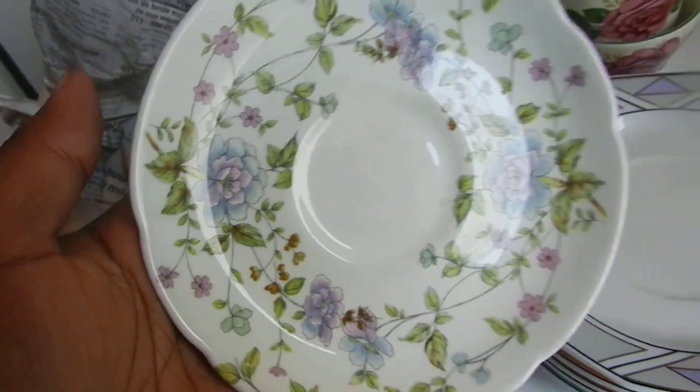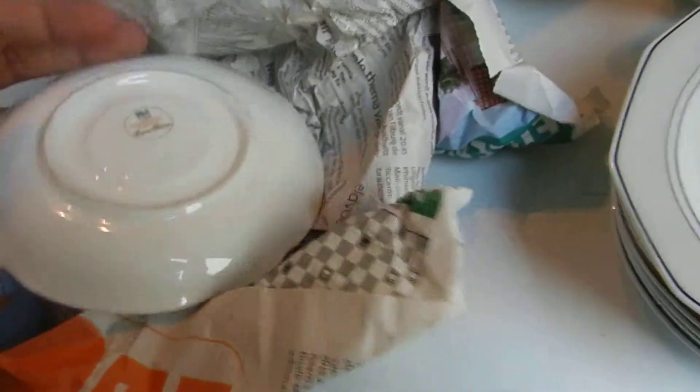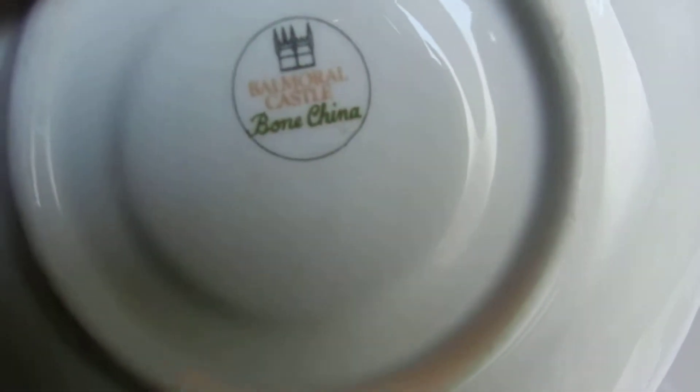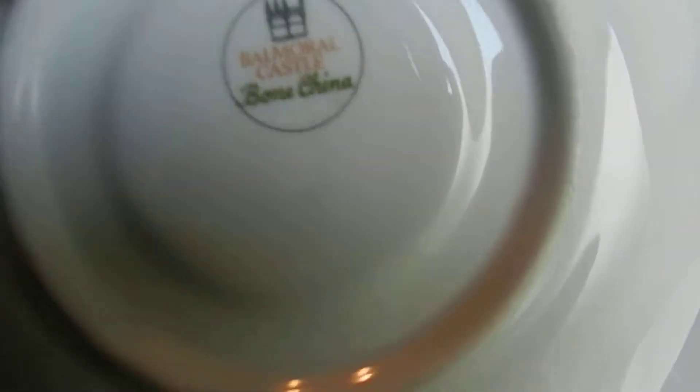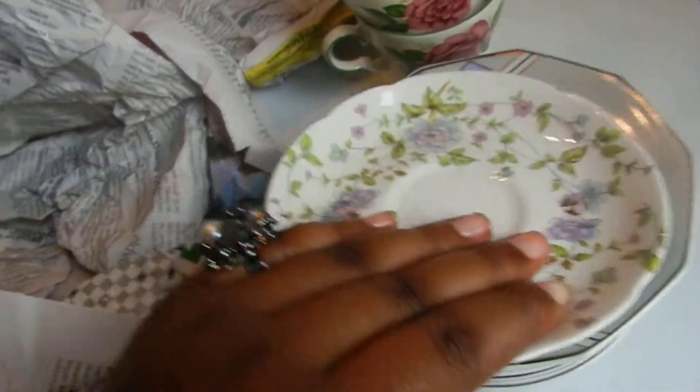And my favorite one — it's this one. Let's see... Balmoral, I think. Oh, it's Balmoral Castle Bone China, which is very cute.